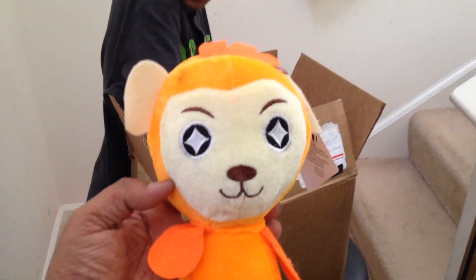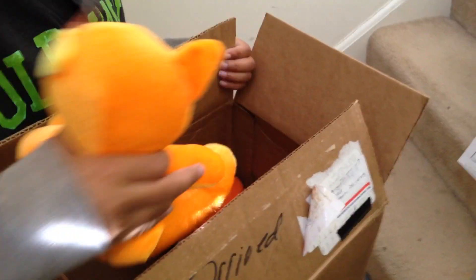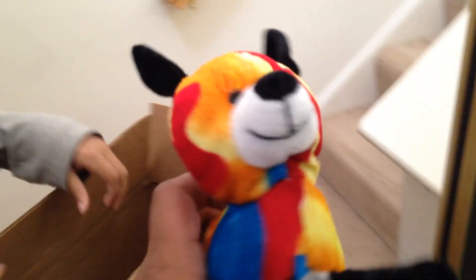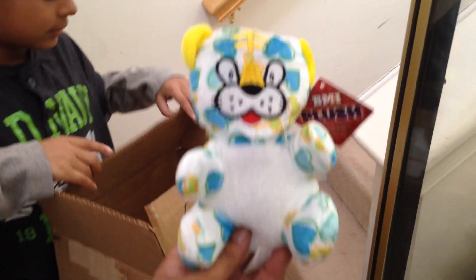This one — got this orange guy. Orange cat. And we got another Kenny from South Park. There's another one in there, so now we have two of them. Got this cool bean bag dog. And the last thing is this little cat thingy.